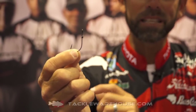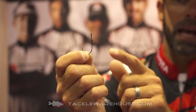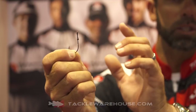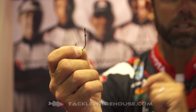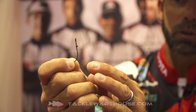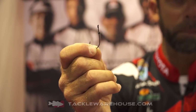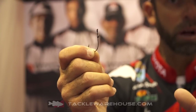But now on the Finesse Neko, we've added a little keeper to the top of that hook and the keeper is permanently attached and adjustable depending on the thickness of the plastic you use. So if you're using a lot of those hand-pour thin worms, you can push that keeper way up — it'll keep that hand pour on there and won't rip the bait. As you go to thicker, fatter plastics, all you do is take your finger and bend down that keeper, and now that angle is going to allow you to keep that thicker plastic pegged.